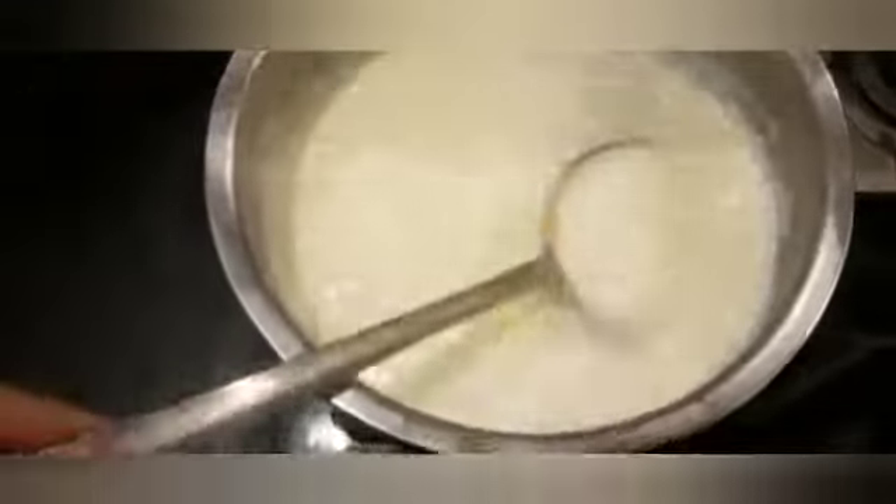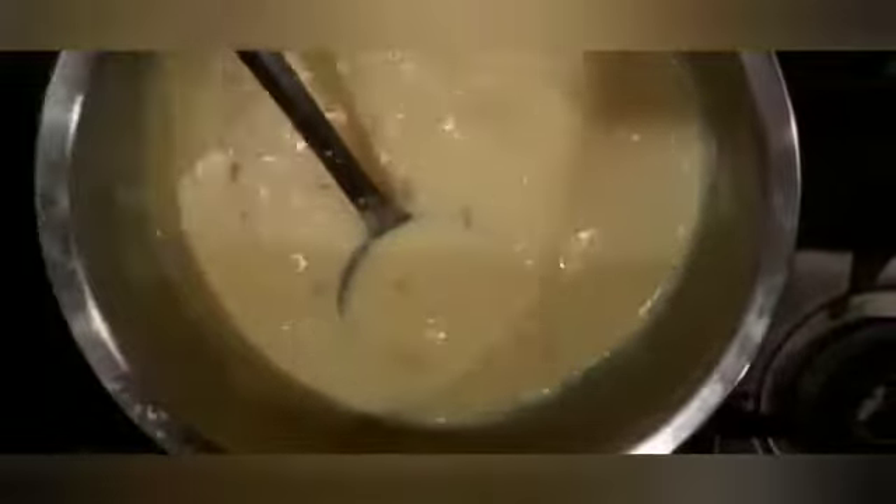We will boil it for 5 minutes, then we will add 5 tablespoons of sugar and dissolve it. Now my sugar is dissolved and we will add dry fruits — I am adding almonds and cashews.